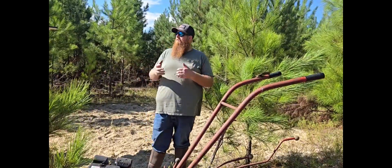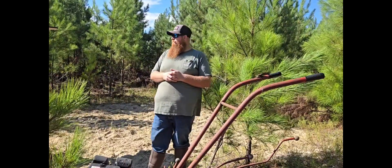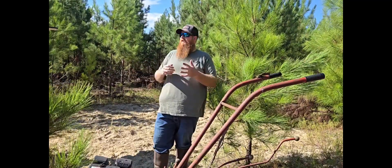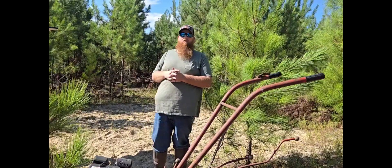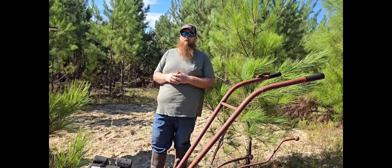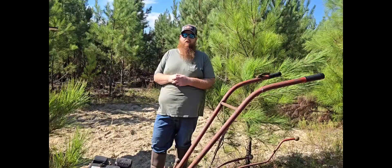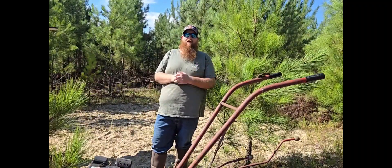We're going to do a mid-season update once this plot gets up. This is just throw and grow — I'm not expecting amazing results, but something for the deer to feed on, mill around on, keep a couple of does in the area. Maybe come rut it'll be a really hot spot and we can get Cass on her first deer — maybe shoot a doe or a good buck come rifle season. Appreciate you guys following along and we'll see you on the next one. Have a good one.